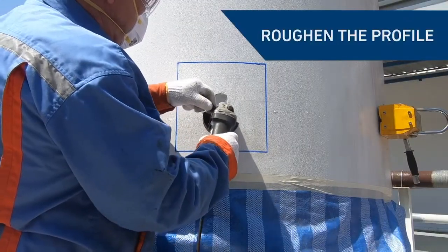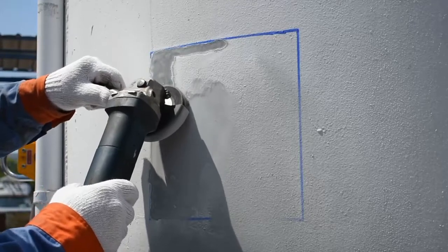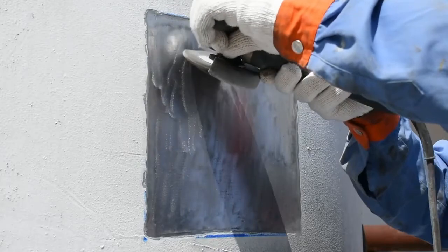First, roughen the damaged surface to ensure the best possible profile and cleanliness. Make sure the area is large enough for the patch repair to cover. Here, the repair is protecting an internal defect.